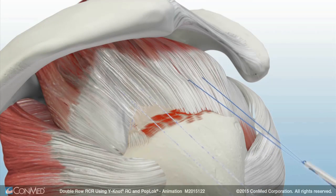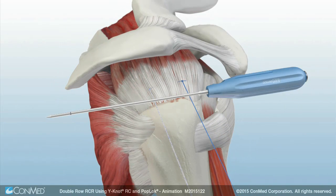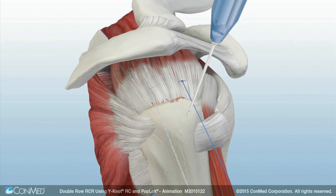Sliding knots are tied to secure the tendon to the medial footprint. The pop-lock punch is inserted down to the laser line.